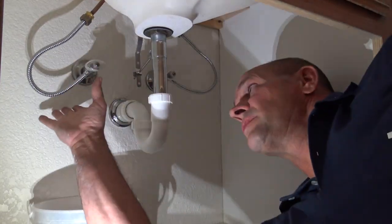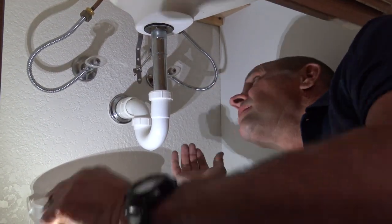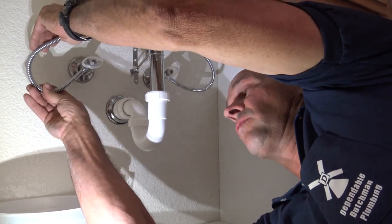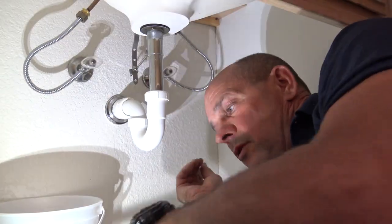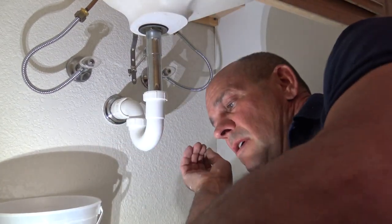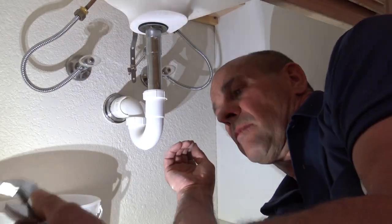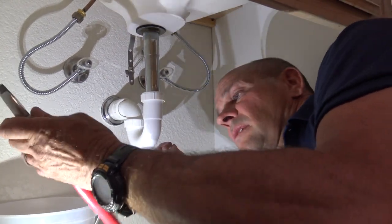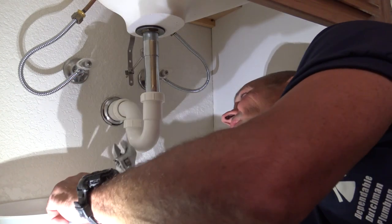I'm going to crawl under the vanity and remove the stop — I'll go ahead and change out both of these. This is the corrugated line I'm talking about; this stuff gets very brittle over time. What you're going to need are some adjustable channel lock wrenches and also an adjustable crescent wrench.